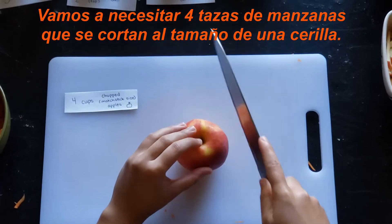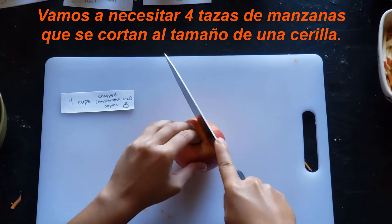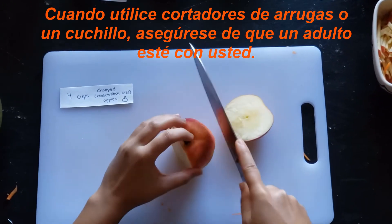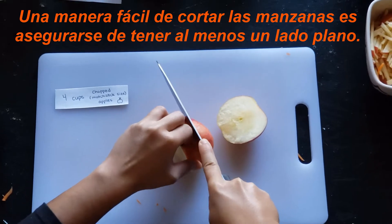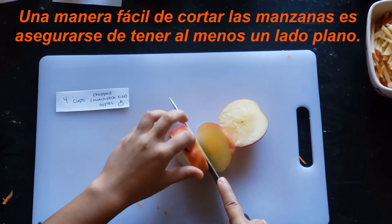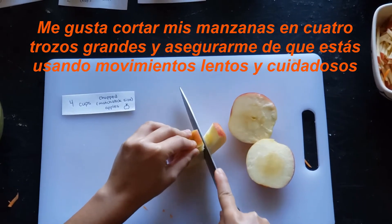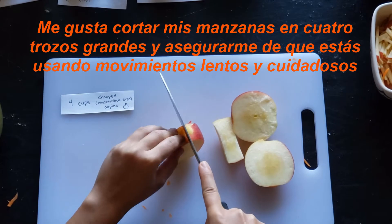We are going to need four cups of apples that are cut into the size of a matchstick. When you are using crinkle cutters or a knife, make sure that an adult is with you. An easy way to cut your apples is to make sure that you have at least one flat side. I like to cut my apples into four large pieces, and make sure that you are using slow and careful movements.